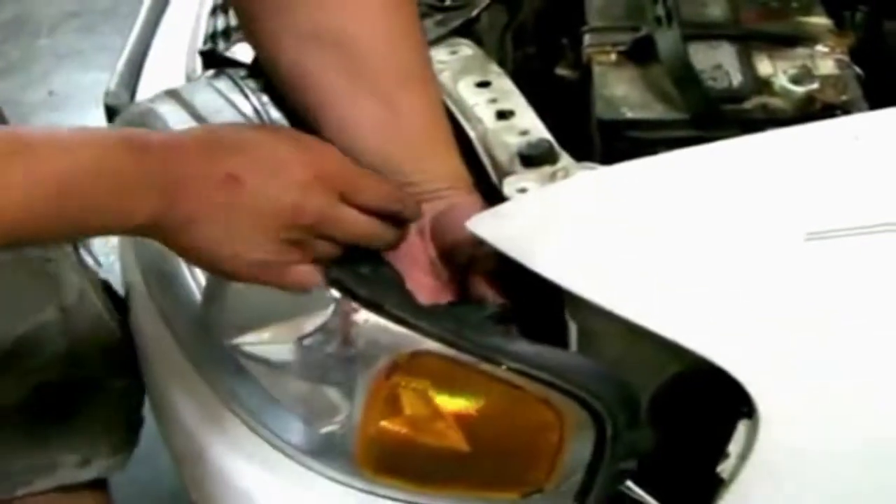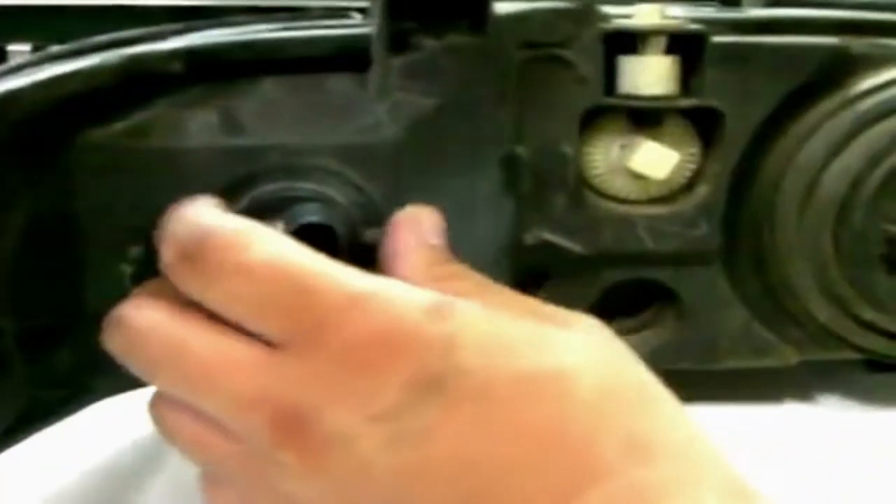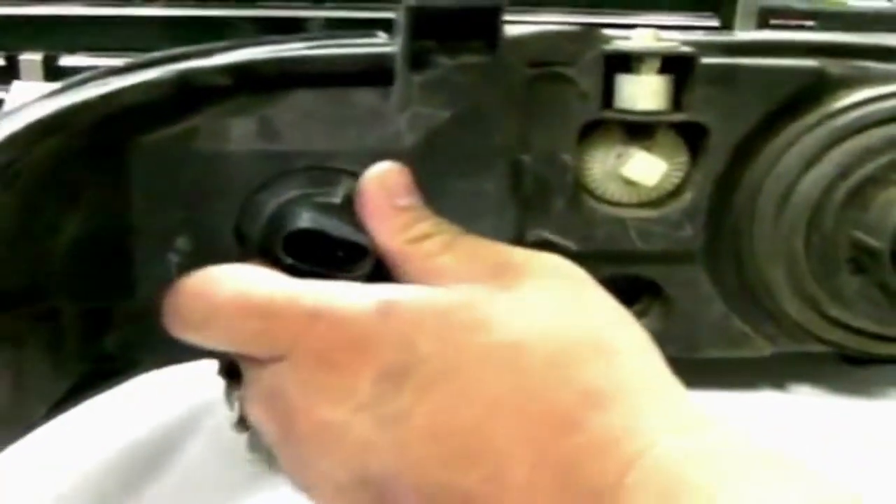Next we can unplug the headlight harnesses so that we can detach the lights from the car. With the headlights off the car we then remove the turn signals by turning the sockets slightly counterclockwise and pulling them out.